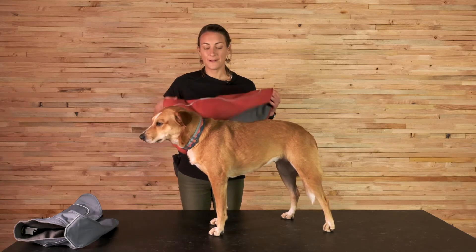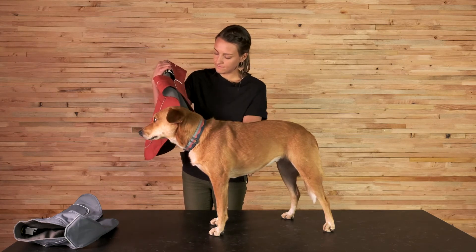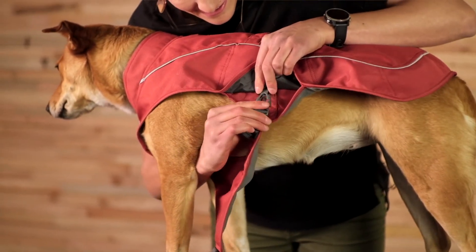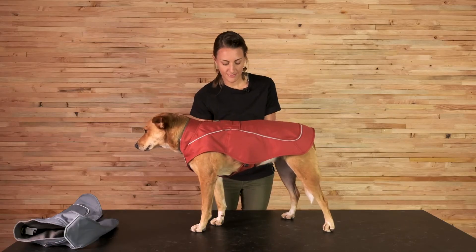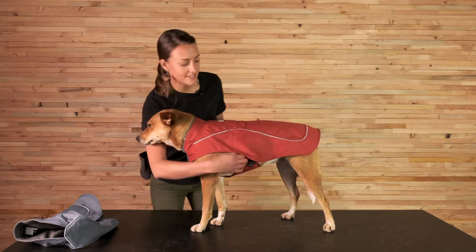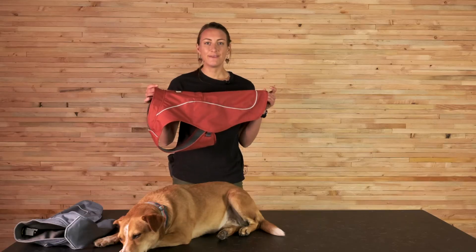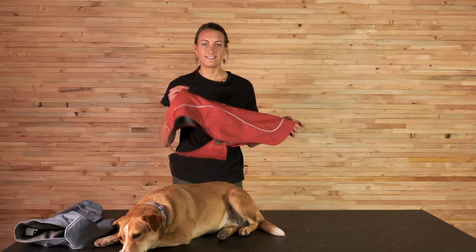Now Giles and I are going to show you how to put it on and take it off. First, you release the side release buckles and slip it over the head, then fasten both side release buckles and you're good to go. To take it off, you simply unclip those and pull it back over the head. That's the Overcoat — one of our most durable pieces of apparel and a classic piece of Ruffwear gear. Thanks for watching.